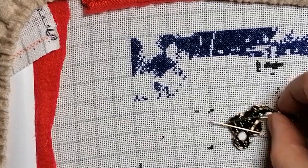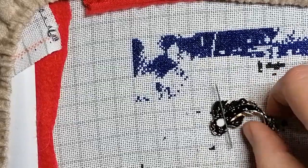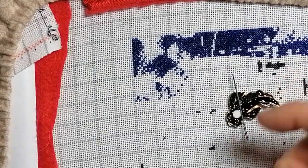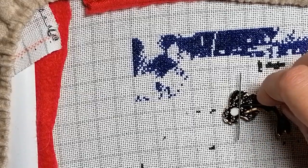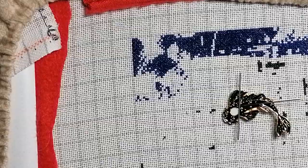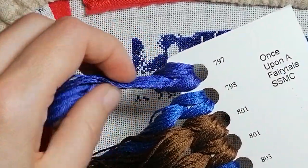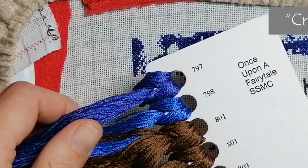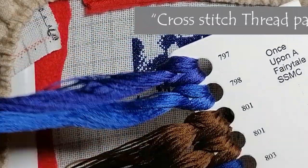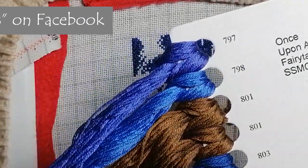My needle minder is from Rachel Ray — check out her channel on YouTube. I have quite a few of her needle minders; I love needle minders. The fabric I bought from Crafty Kitten, and I bought a complete DMC thread set — a material kit — from Barb on Facebook. She makes awesome thread packages for a good price.